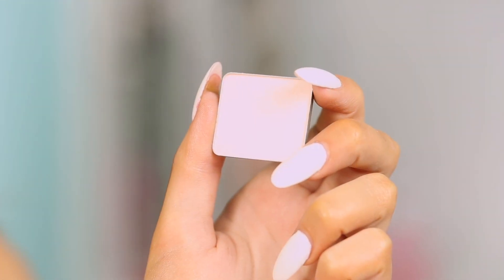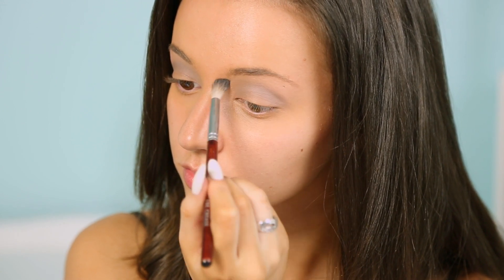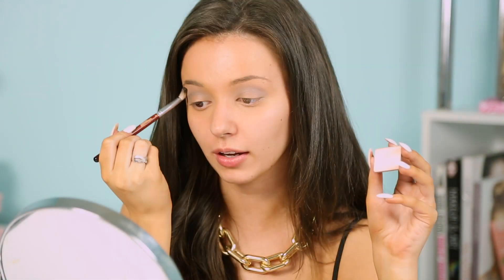Now selecting a lighter eyeshadow. Get that on a fluffy brush and you just want to apply that right above where we applied that matte taupe color. This is going to blend everything out to ensure that there are no harsh lines, and also act as a brow bone highlight.